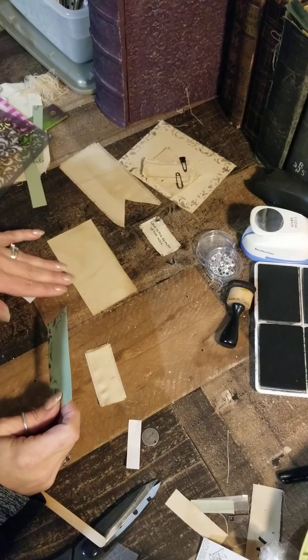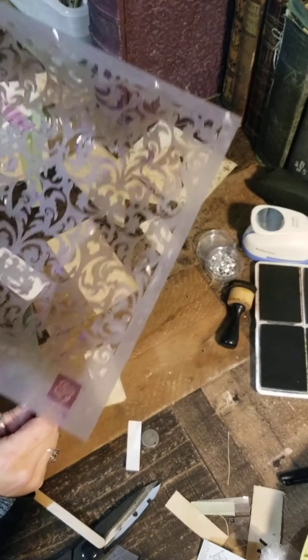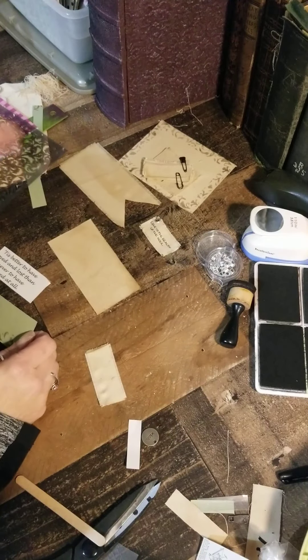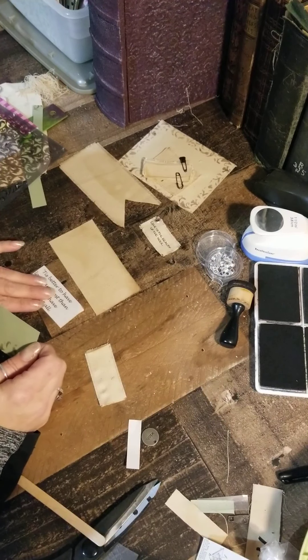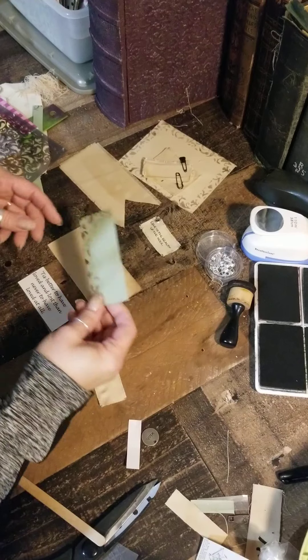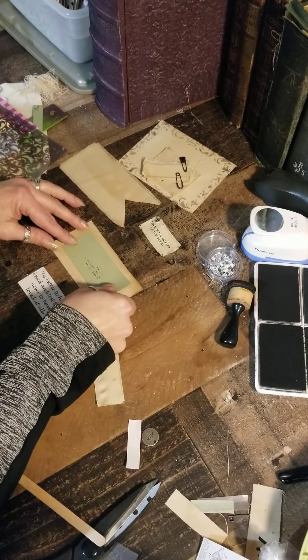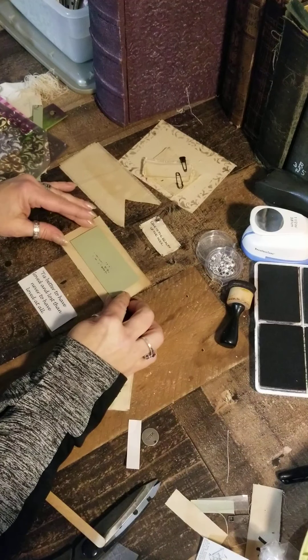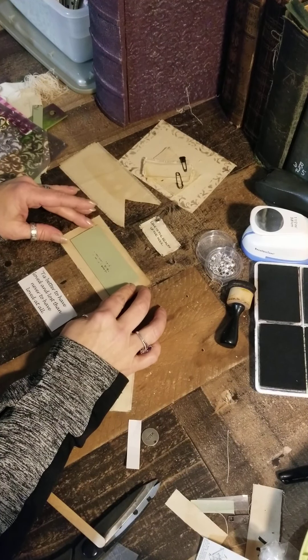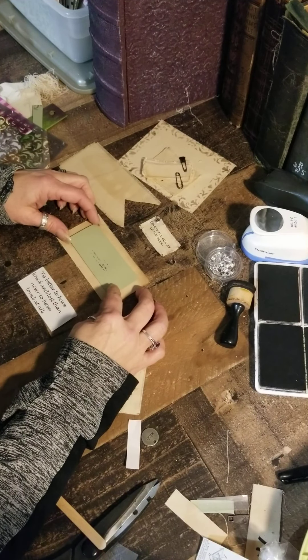I don't want my pattern from my stencil — it's a damask design by Prima — to cover the whole thing, or you're not going to see the quote that I'm going to transfer onto it. So I cut this paper here and that is going to block the area where my quote is going to go. That's the area I do not want my stencil to cover.